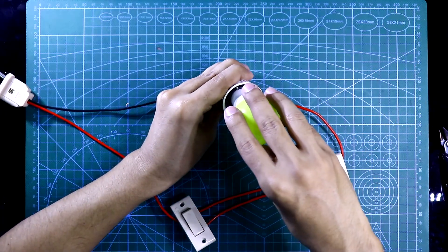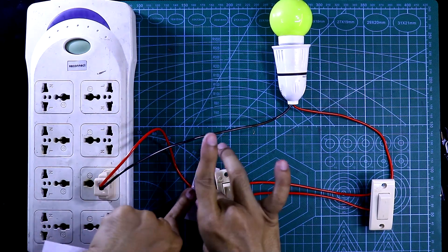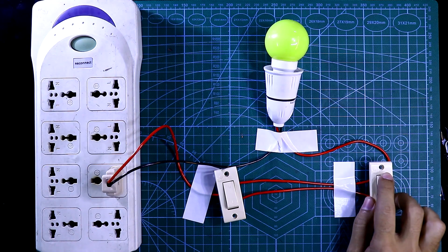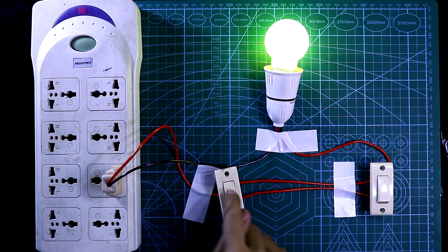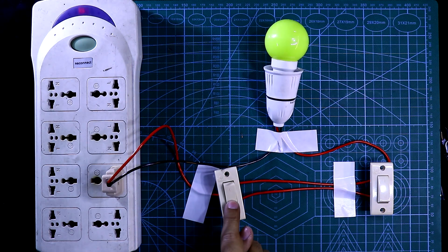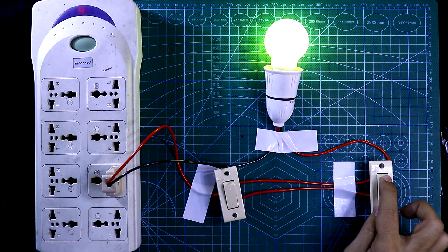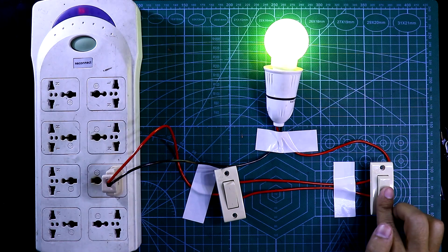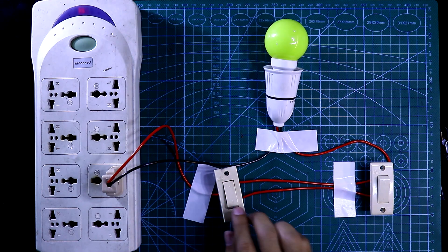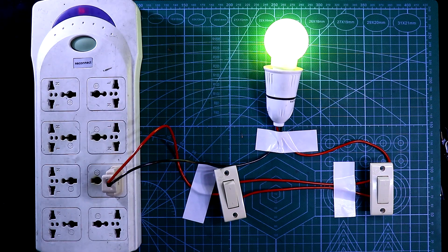Now I'm connecting the bulb. Now I'm turning on the AC supply. As you can see, both switch positions are the same — if I change one switch now, it is in the opposite position and the bulb turns off. If I put both switches in the same position again, the bulb will glow. So you can control the bulb with either switch. So guys, this is all for today — thanks for watching.